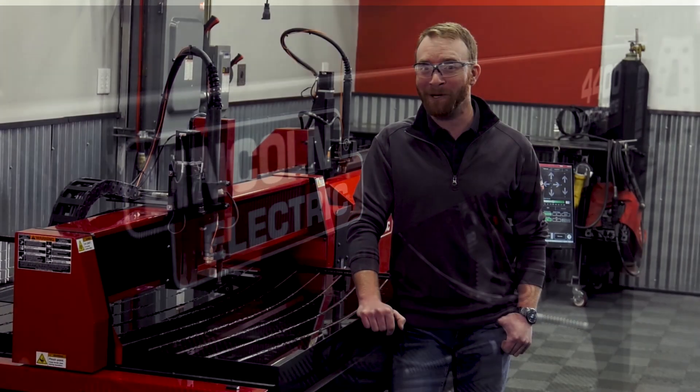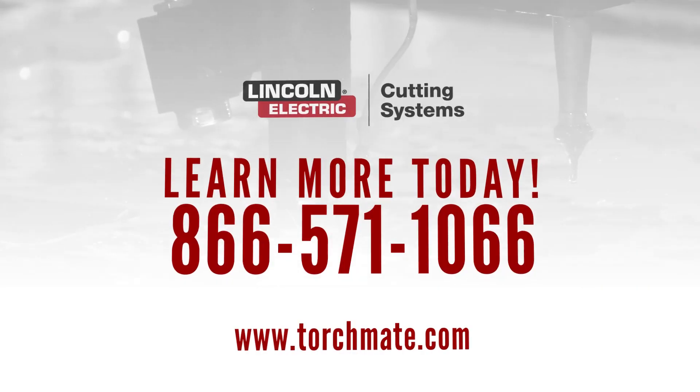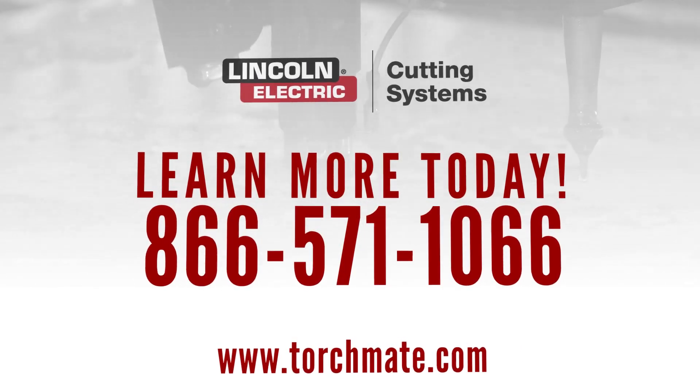Call us today to see how quickly you can start implementing this vital piece of equipment into your classroom by calling us at 866-571-1066.